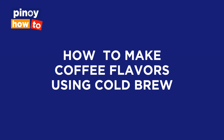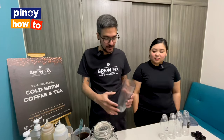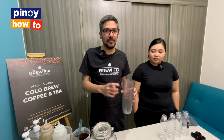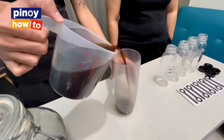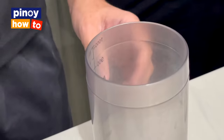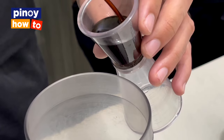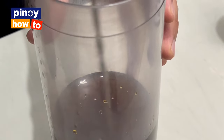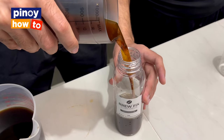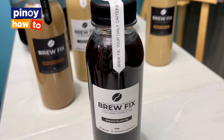Today, we're gonna teach you how to make different flavors of coffee using the cold brew concentrate we made earlier. At BrewFix, we call it Baraco Black — our first drink. Basically, it's an Americano. First, we put the coffee, then water. It's basically coffee and water — just mix it. You can have it with sweetener; we usually put brown sugar syrup. Mix it, transfer it to a bottle, and seal. This is Baraco Black — black coffee and water.